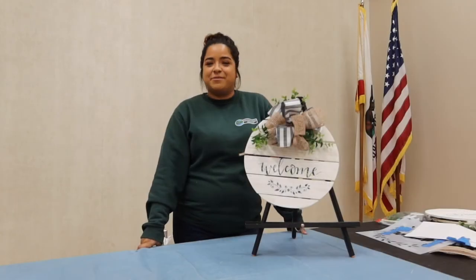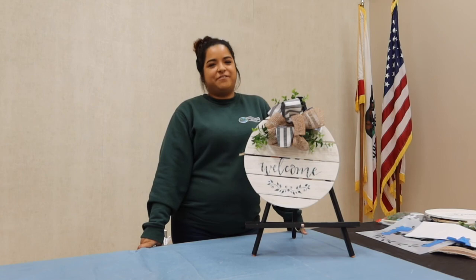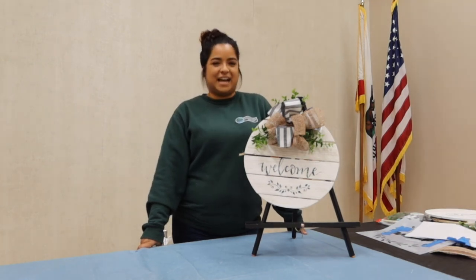Alrighty, thanks again. My name was Evelyn. I'm a rec leader from the City of Santa Maria Recreation and Parks. Have a good day.